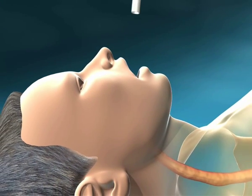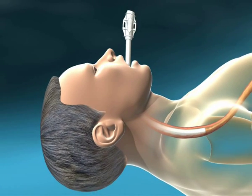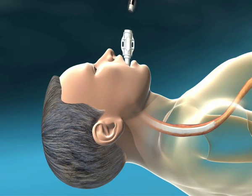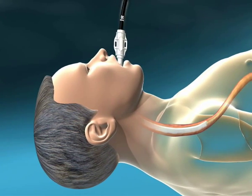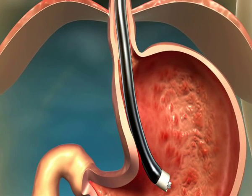The patient should be under general anesthesia. An overtube is inserted through the esophagus to allow easy intubation with the instrument. The instrument is then advanced down into the stomach.